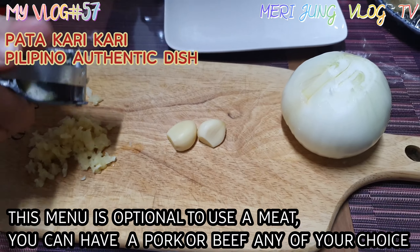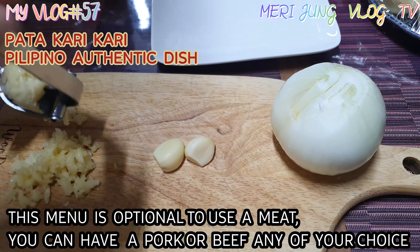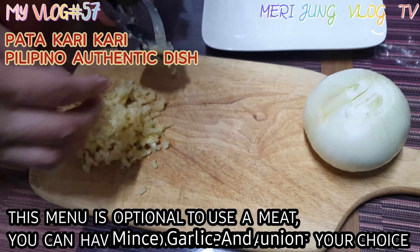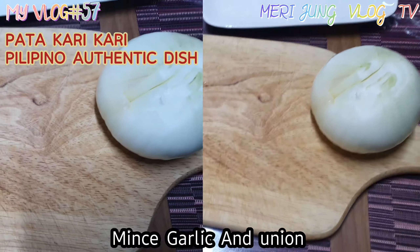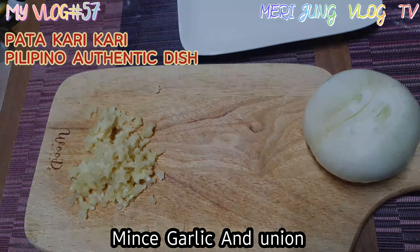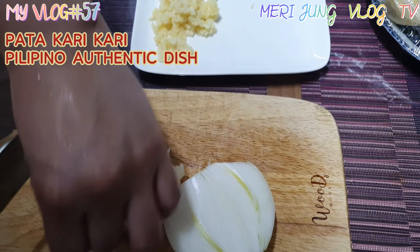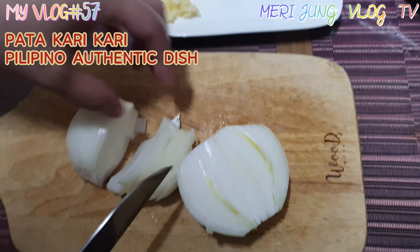This menu is optional to use a meat — you can have pork or beef, any of your choice. So these are the ingredients. First, we need to use minced garlic and onions. This is the procedure of how you prepare the ingredients and all the vegetables.